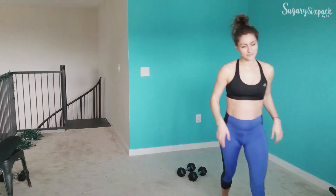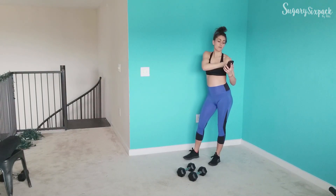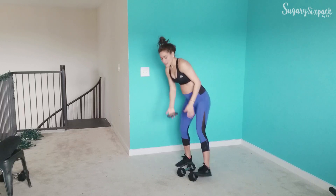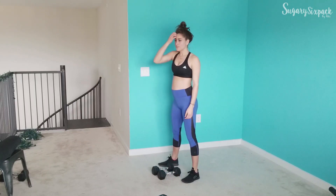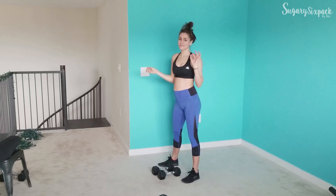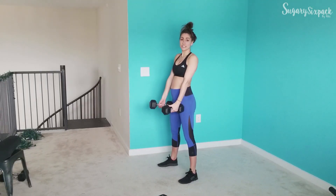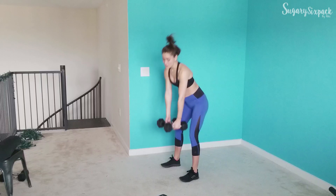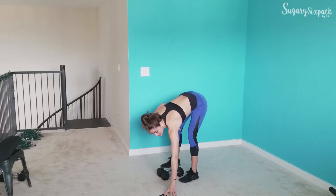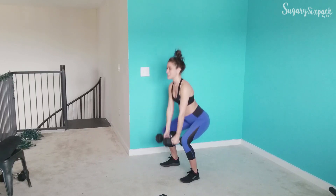I need to grab my timer. We've got 24 minutes — once I start this, we've got about 3 seconds until we start, so grab your weights and be ready. We're starting with that deep squat curl. We're trying to really get low, but if that's not in your range of motion, that's okay — you can just do a regular squat and curl.